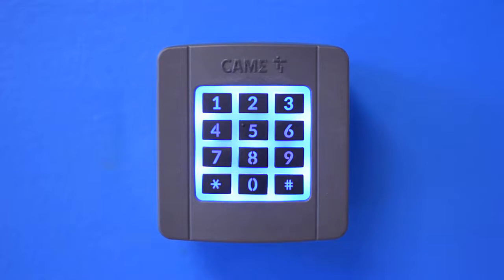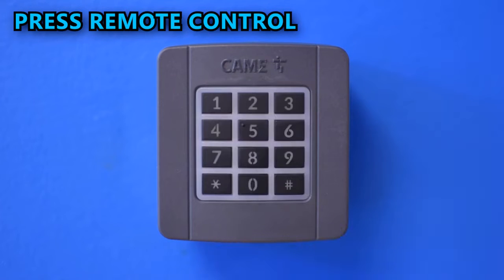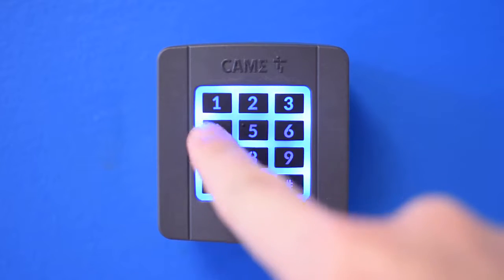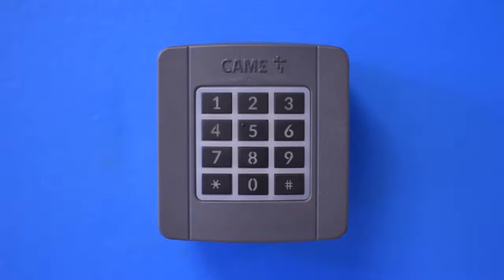The final step is to press the button of the remote control that you want to replicate. It is going to read and store that signal, so now every time you press the combination and the pound key, it is going to send the same signal as the remote control.